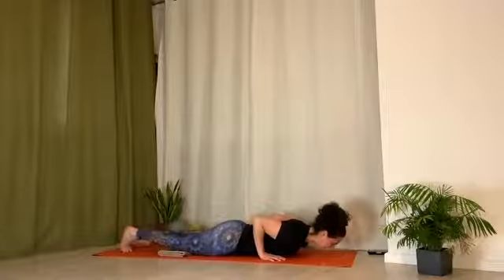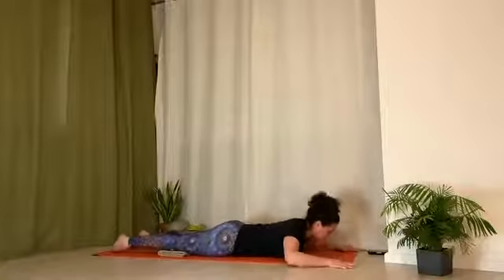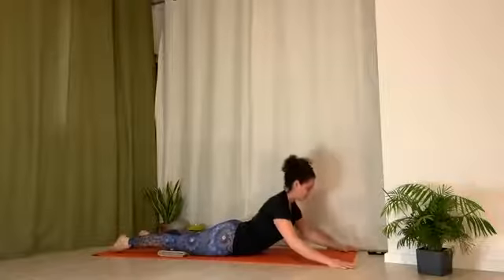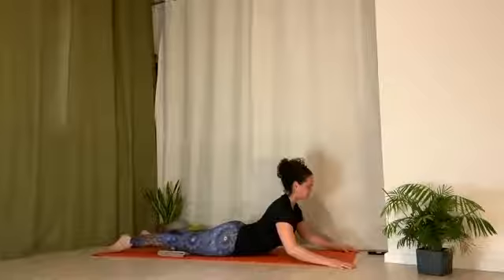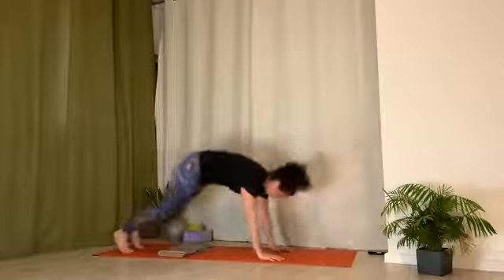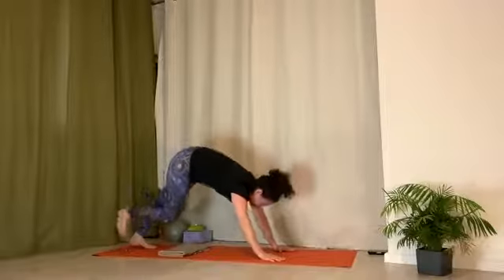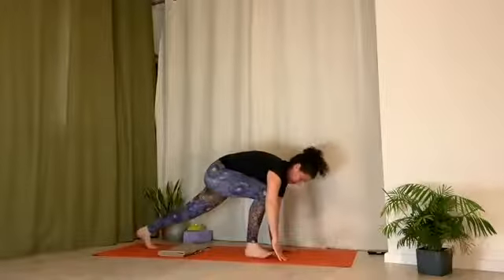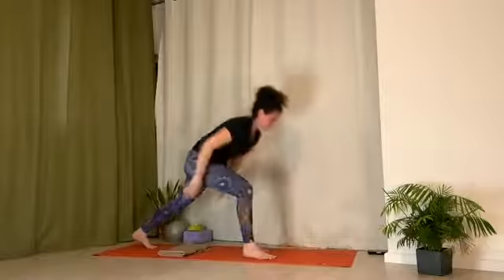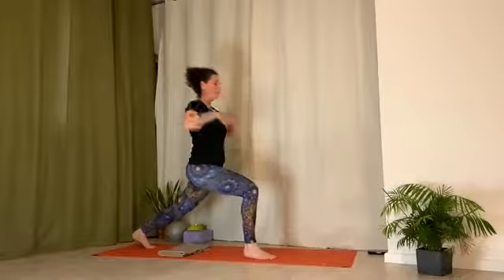Low cobra. Make leg adjustments. Hands forward and wide. Inhale, press up. Lengthen tailbone to heels. Use hands to pull chest forward. Exhale, scoop down all the way up into down dog. Hands under shoulders. Press back. High lunge — inhale, step right leg forward. Back toes are pulled under. Back knee is up. Hands on thigh or arms up to ceiling.